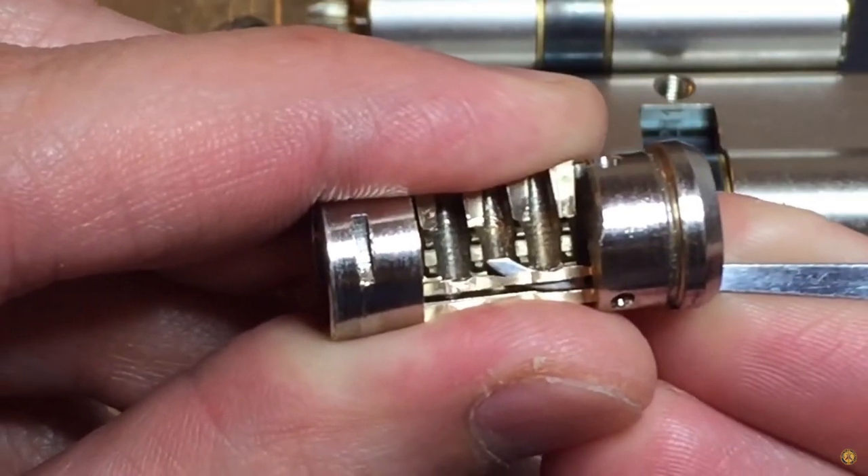Here's a keyway that is not paracentric, and here's one that is — it's simply warding placed there to make picking locks more difficult. Lock Picking Lawyer made a video about eight years ago talking about how to deal with warding, which is quite relevant here.